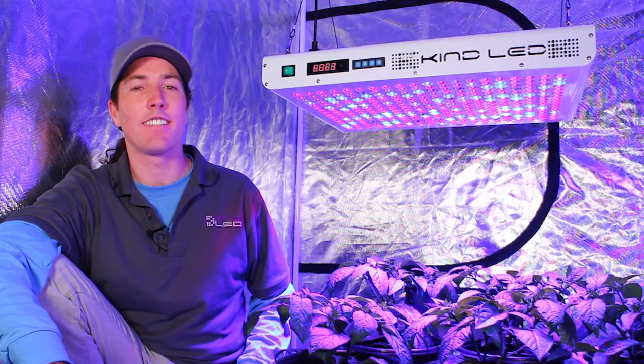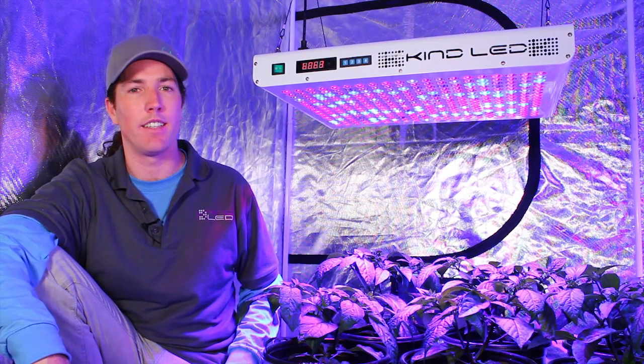Hi, this is Justin from KindLED. Today we're taking a look at the XL1000 GrowLight from KindLED.